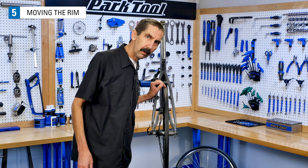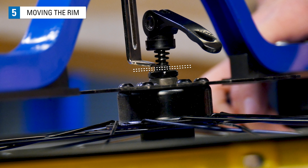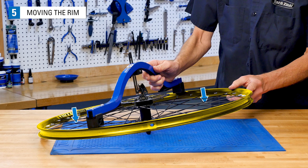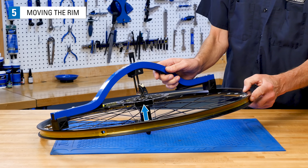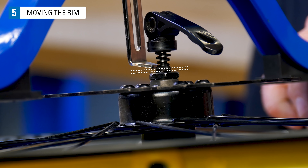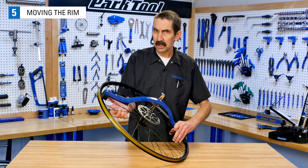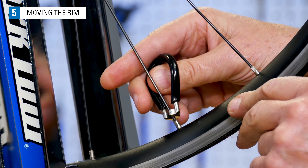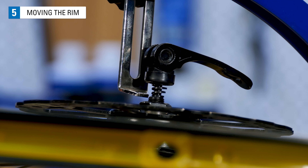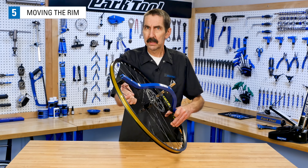If a wheel needs a centering correction, it's important to understand how the rim moves relative to the hub. When there is a gap between the hub lock nut face and the tool indicator, the rim needs to move toward the side opposite the tool. This rim needs to move to the right, the non-rotor side, which will effectively move the hub left. That will reduce the gap between the indicator and the hub. This is an easy place to get confused and move the rim the wrong way. Here's a test to help visualize what's going to happen when you tighten one side — squeezing a pair of right side spokes near the dishing tool foot moves the rim, much like tightening all right side spokes. We can see the gap getting smaller. That tells us tightening the right is the way this rim needs to go.